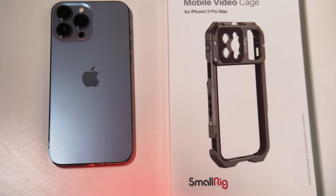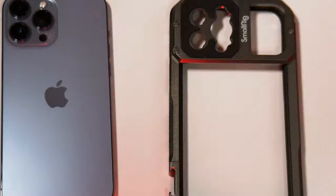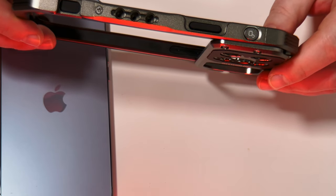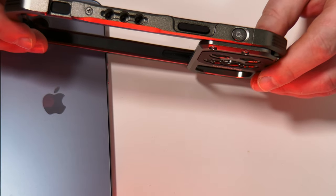So let's open this box up and take a look at the video cage. On the top here we have various screw points as well as cold shoes.